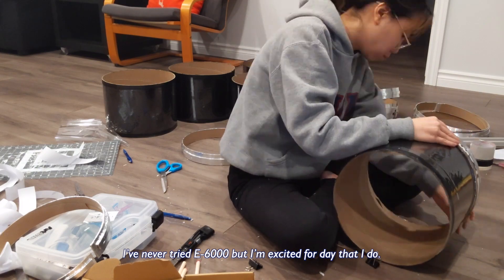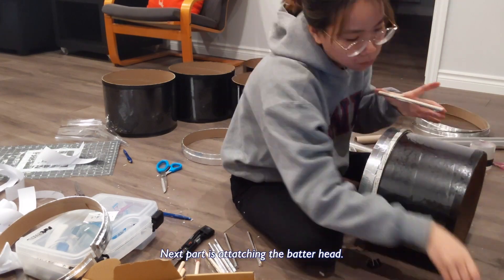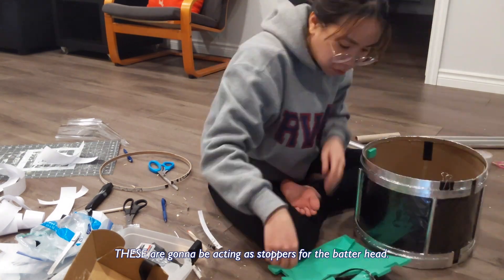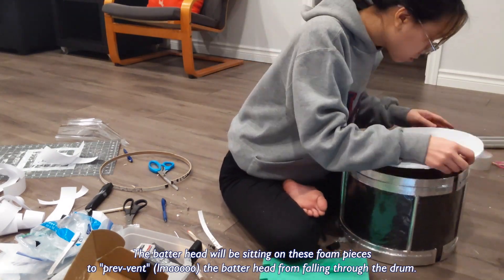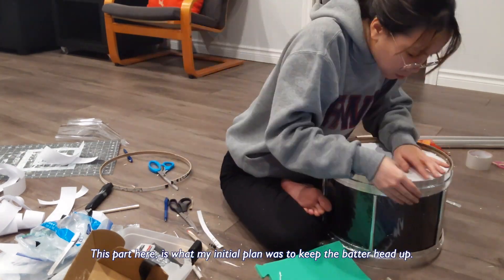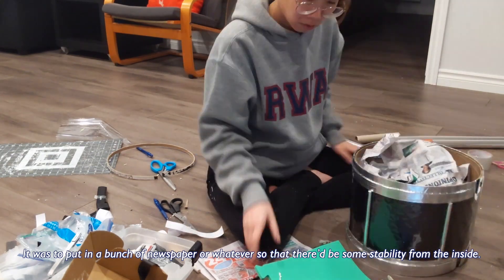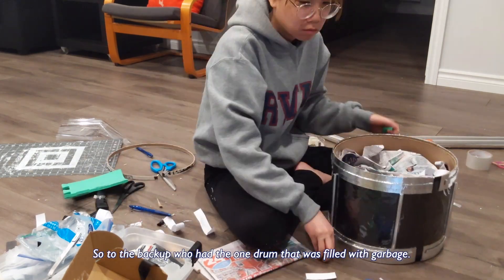Maybe next time I would use E6000 — I've never tried E6000 but I'm kind of excited for the day that I do. Sorry this video is getting long. The next part is attaching the batter head. I used leftover foam pieces from an old cosplay and I'm cutting small pieces out — these are going to act as stoppers for the batter head so it doesn't fall through the drum. My initial plan was to put a bunch of newspaper inside for stability, but I only did it with one drum and realized it was a dumb idea.